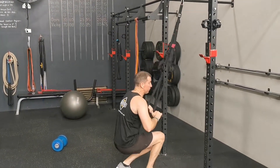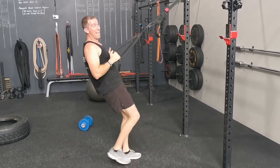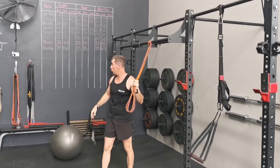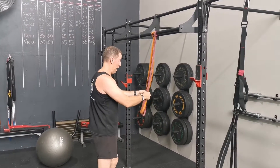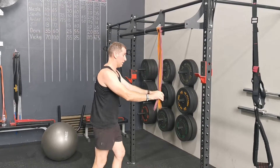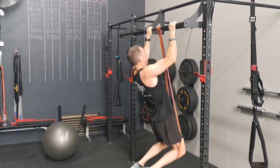If you're doing TRX, remember the focus is keeping the core strong. Depending on how strong you are or how low you go underneath the bar, you might start back here. Whichever band is suitable — the thicker the band, the easier the pull-up. It's good to have two bands: start with one when you're fresher, then go to two when you're hitting the wall. Straight out of the knee or foot, or bring a little step and use that assistance to get up and down.